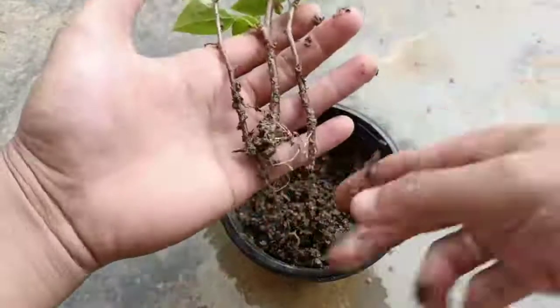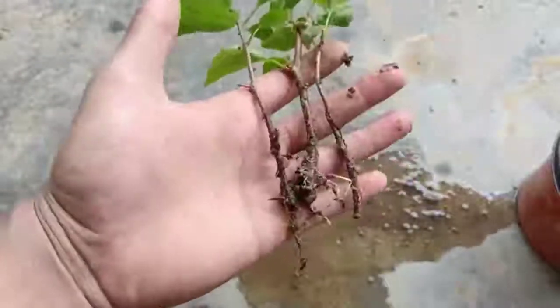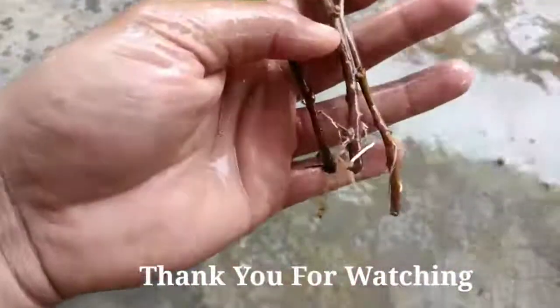If you like my video, please press the like button and don't forget to subscribe and press the notification bell for more gardening videos. Until then, friends, thank you for watching. Take care, see you in the next video. Bye bye.